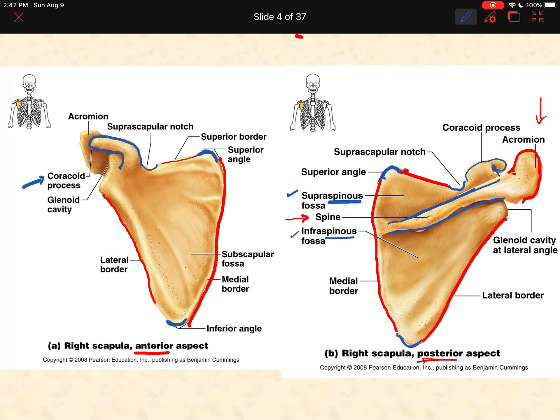The next fossa is called the subscapular fossa, and that is on the anterior side — you can only see this from the front. It's basically just the entire region on the anterior surface. There is a muscle that lies there called the subscapularis.